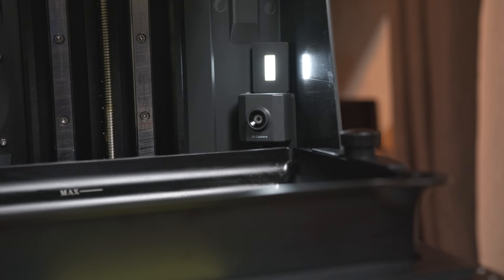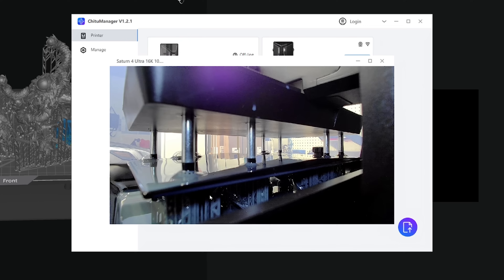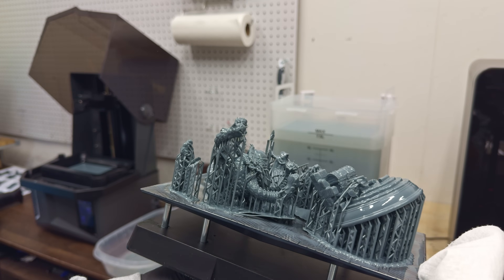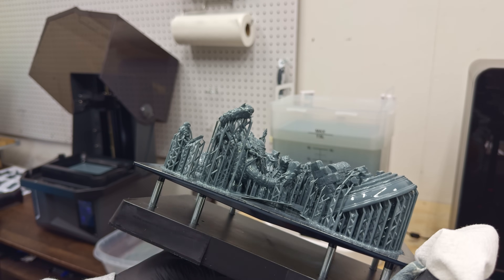Next up, lighting. Elegoo added an internal light so the webcam is actually functional even with the lid closed. While the webcam's placement is fine for capturing time-lapse footage of your prints, I'm not sold on its AI capabilities. It didn't pick up on a few print failures and adhesion issues during my testing, so take that feature with a grain of salt.